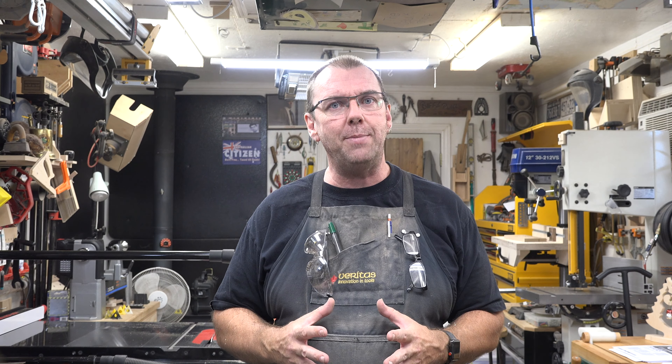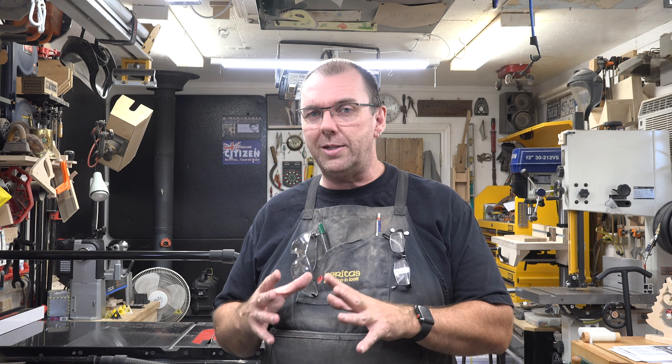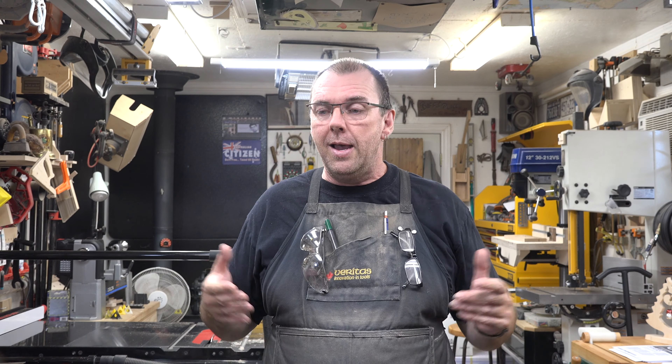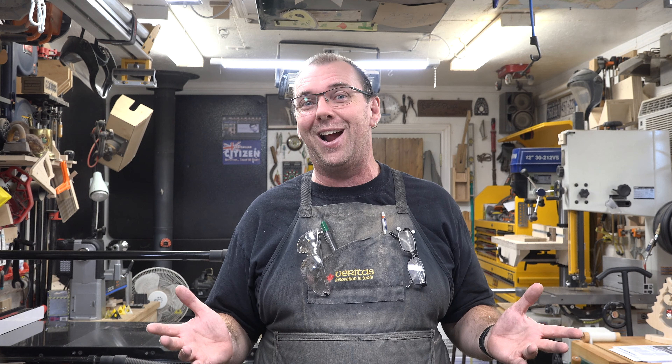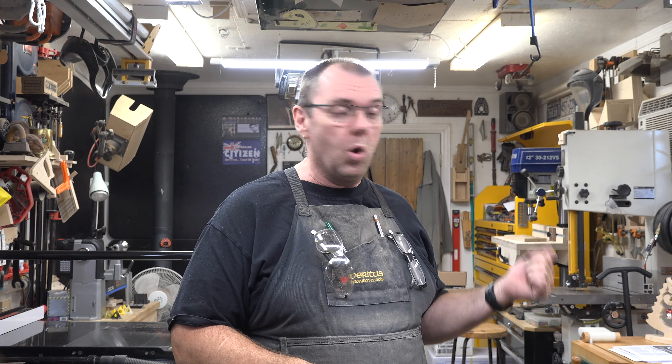When doing research for this project I found that there are many different types of chopsticks — Chinese chopsticks are very different from Japanese, which are very different from Vietnamese and so on. Is that true? I don't know, I read it on the internet. But we're just here to have some fun and make a set of chopsticks.